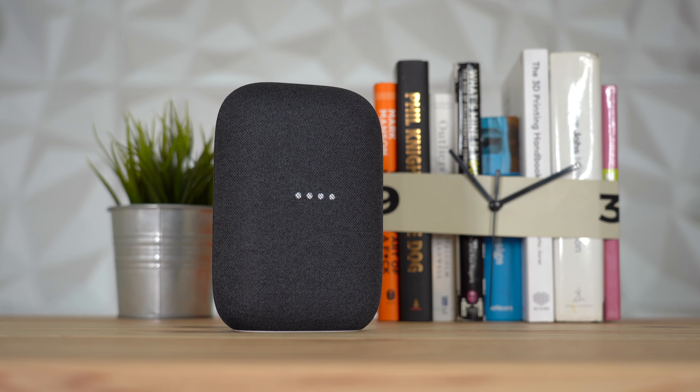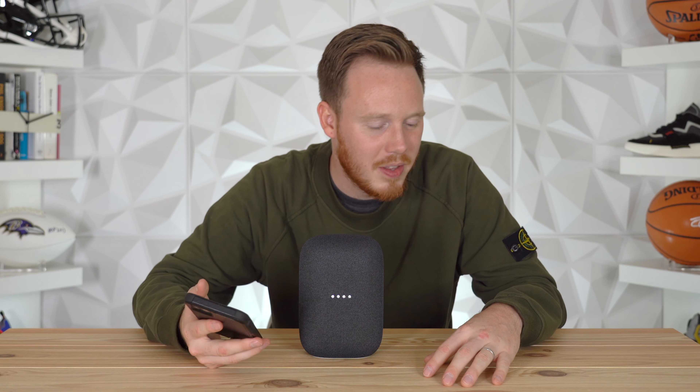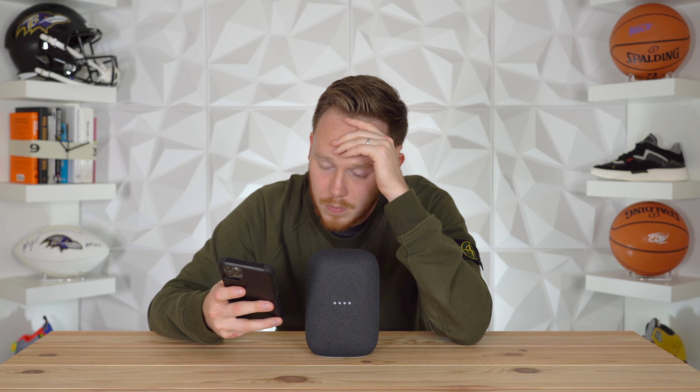While everything is setting up, let's take a brief look at the speaker itself. The outer fabric cover is made up of 70% recycled materials, which I think is really cool. On the bottom you've got a soft white rubber matte foot which stops the device from sliding around. Size-wise it's about seven inches tall — almost the same size as my iPhone Pro Max. When it comes to controlling your Nest Audio, you can use your voice, your phone, or the touch-sensitive buttons on top. You can turn down the volume by tapping the front left side, turn it up by pressing the other side, and tap the center to play or pause music.